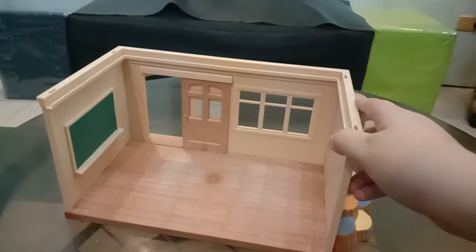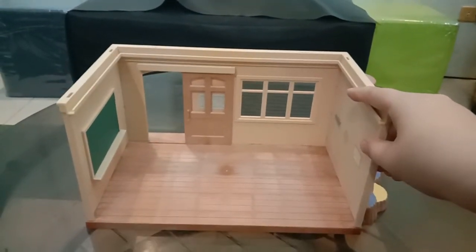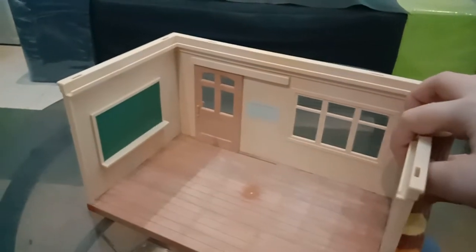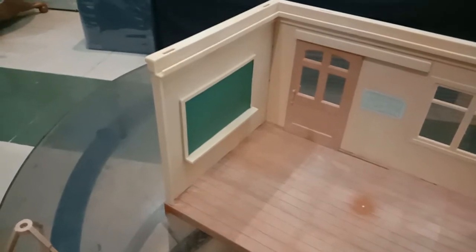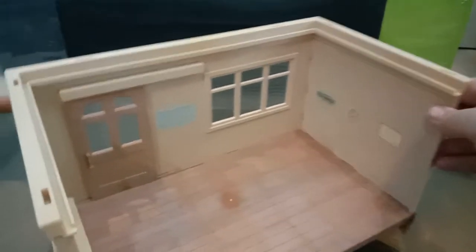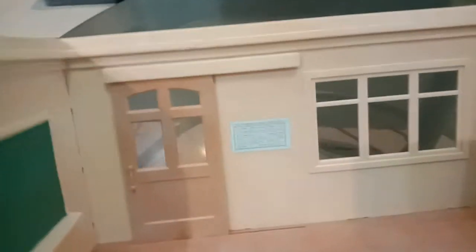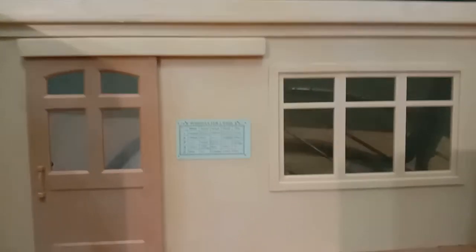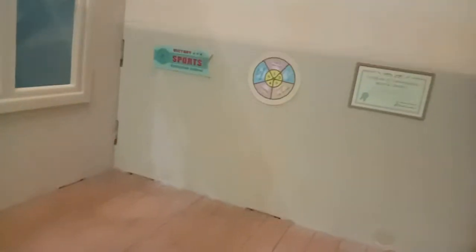It came with stairs made of tree trunk so the figures can use it going to the second floor. Inside it looks like this — there's a chalkboard or blackboard. I put some stickers on as well: this one is like the schedule for the week, here I put a task roulette, and then a certificate.